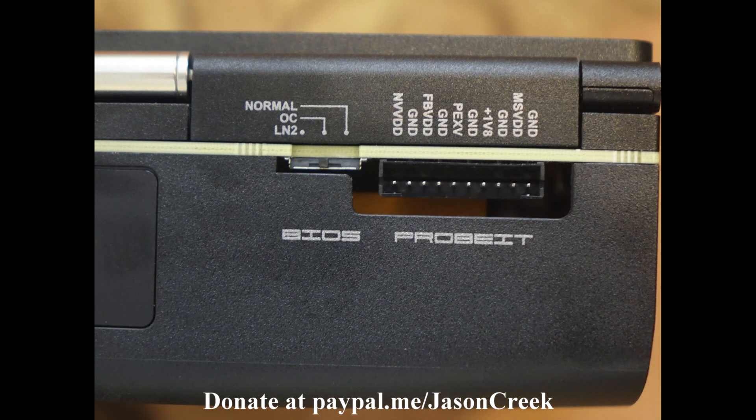On the side of the card you'll find your BIOS switch for Normal, OC, or LN2, along with the ProBE header for voltage readings using a multimeter.